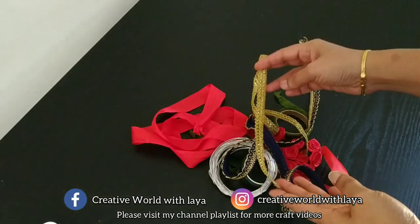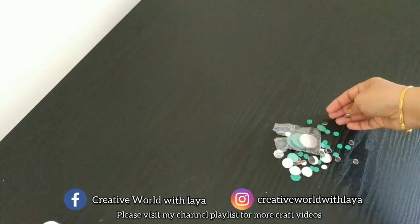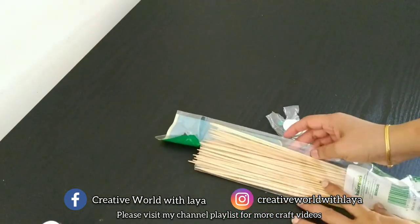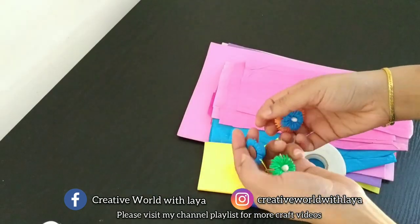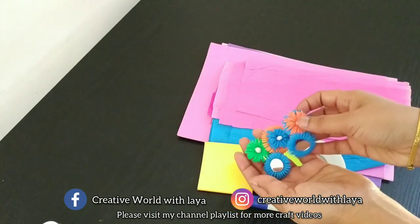I used two layers. I used the size of the mirrors for the craft. I used bamboo screws, straw flowers, and ear buds.